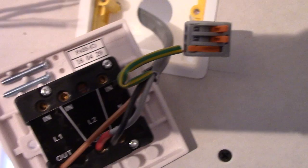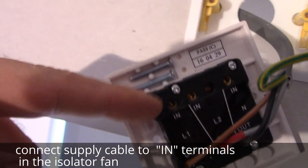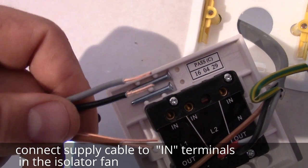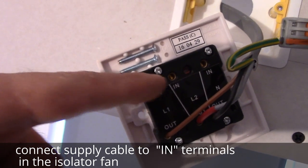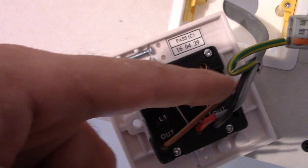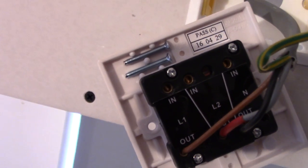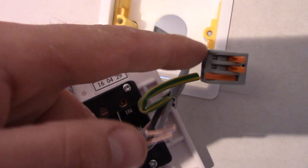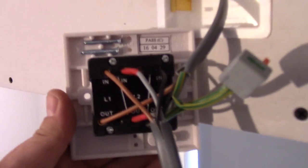We're going to take the same cable — it's exactly the same as this one — and connect exactly the same but on the opposite side, because this is going to be our supply cable. So we're going to fit brown here, grey here which is switch live, and black which is our neutral. The earthing wire I'm going to connect into the Wiko connector. So that's our connection.